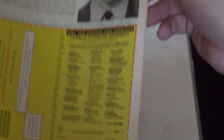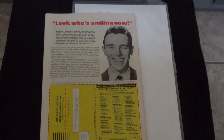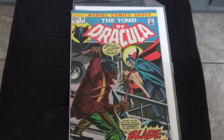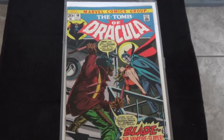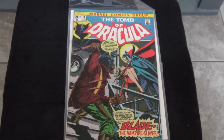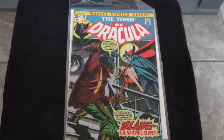So in my opinion — I'm still an amateur at grading, but I mostly deal with higher grade books — I would probably rate this as 9.2, maybe 9.4. 9.0 definitely. So I'm really happy with this purchase. Volcomman86 here, thanks for watching and I'll see you guys next time.